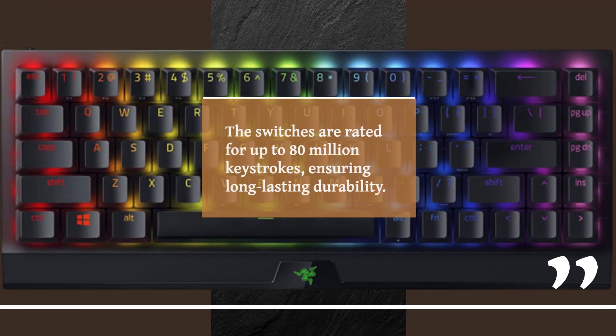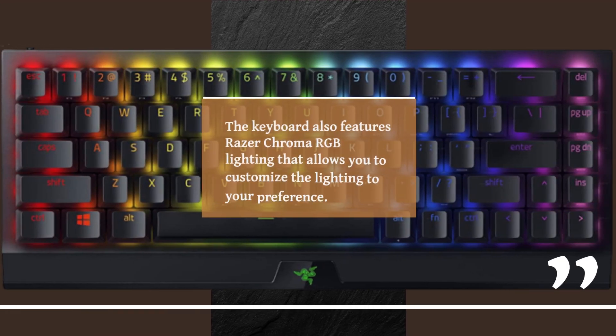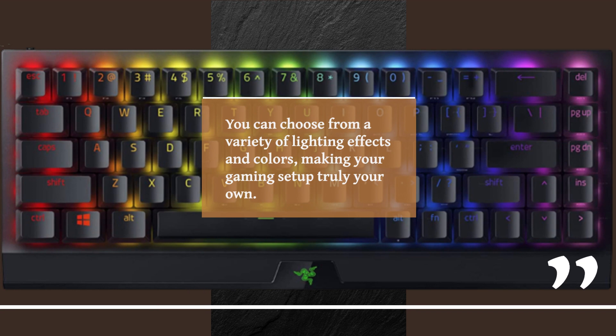The switches are rated for up to 80 million keystrokes, ensuring long-lasting durability. The keyboard also features Razer Chroma RGB lighting that allows you to customize the lighting to your preference. You can choose from a variety of lighting effects and colors, making your gaming setup truly your own.